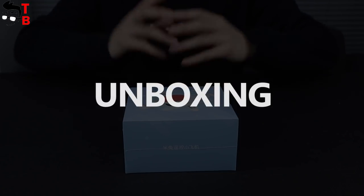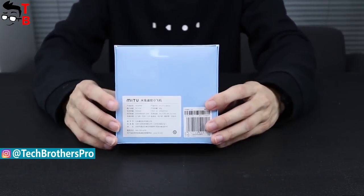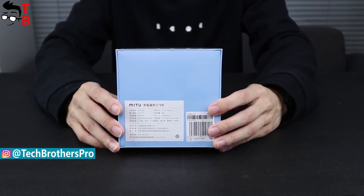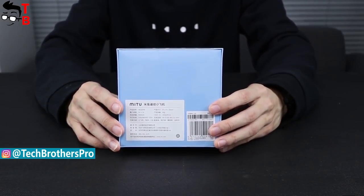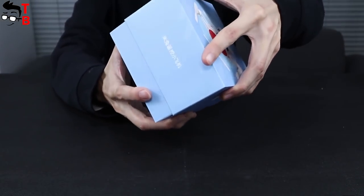Xiaomi Mi2 drone comes in a blue box. On the front panel, you can see the image of the drone, while the back side provides information about the device inside. The gadget is sold only in China, so all inscriptions are in Chinese. Now let's open the box and see what is inside.